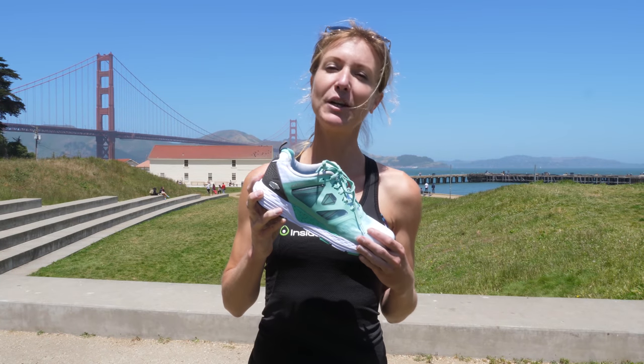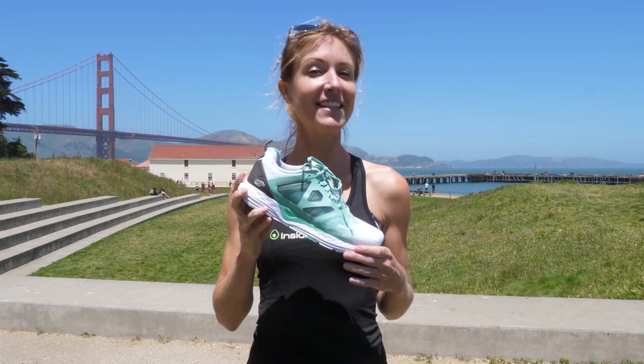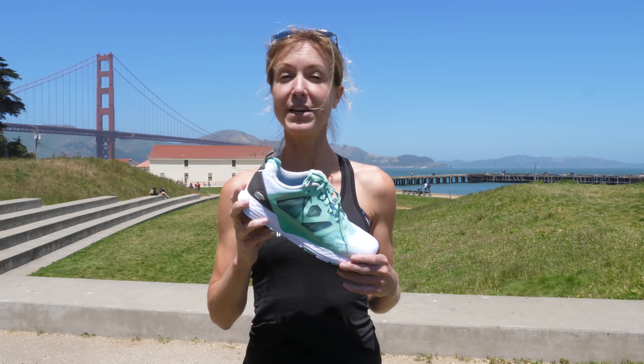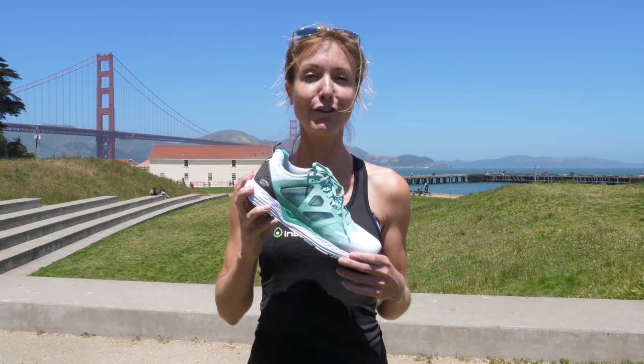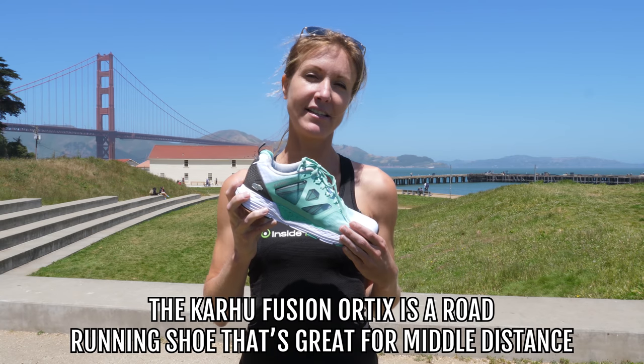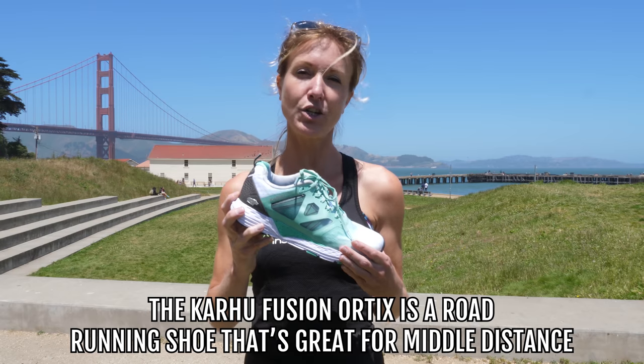Let's talk a little bit about the Karu shoe line. It's something I like to think of as kind of a little unknown gem. I've been running in these for about three years, so I've tried just about every shoe in their lineup. Today we're looking at the Fusion Ortix — it's their newest road-running shoe, middle distance.